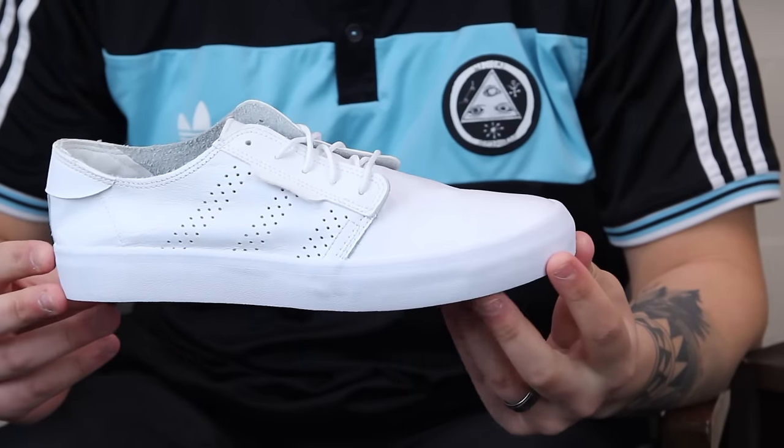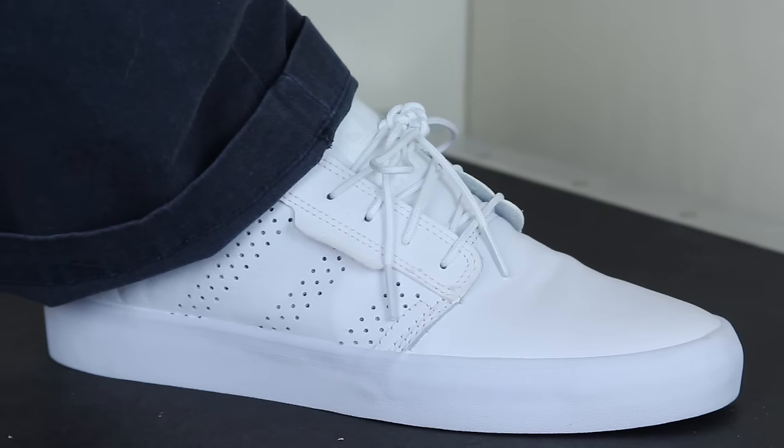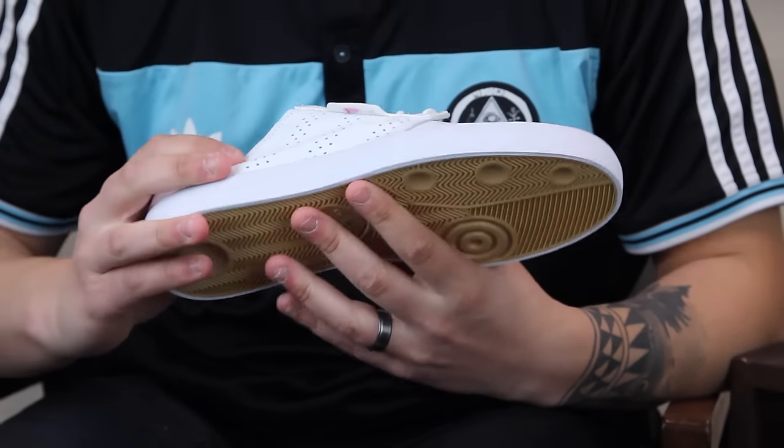What up? This is Kyle of Tactics right here looking at a new shoe coming out from Adidas Skateboarding. This is the Sealy Essential. It's going to feature a really similar silhouette to the Sealy and the Sealy ADV. Just basically going to have no padding, be really thin — more of a lifestyle shoe for just chilling.